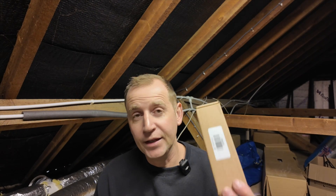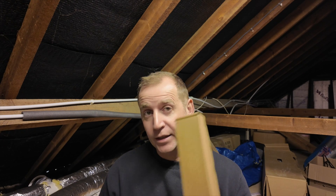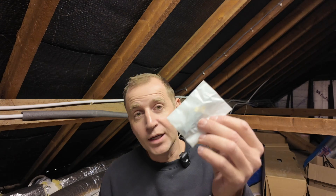A couple of things I'm going to need for today's installation is this Harvey. I'm also going to need an additional CT clamp to monitor the battery. The eddy comes with a CT box, and inside there are a couple of little aerials which you need to put on — I'll show you that in a minute.